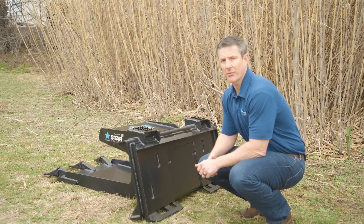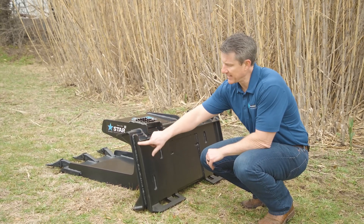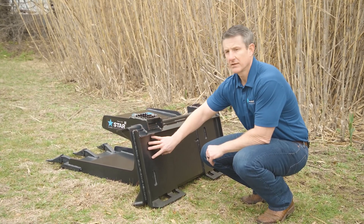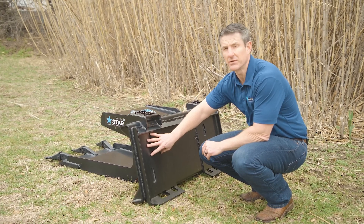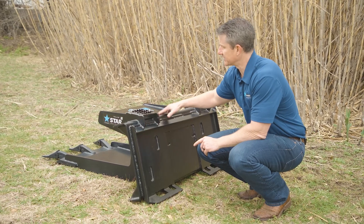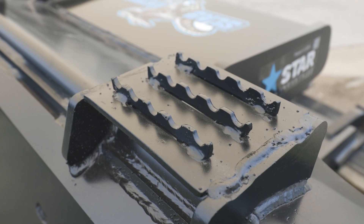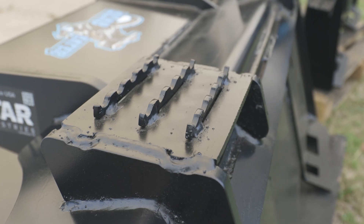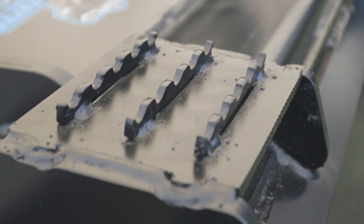Looking at the operator side of the Slab Eater, you'll notice that we have the same three-eighths, one-solid-piece, fully-welded quick-tach system that we use on a variety of Star Industries skid steer buckets and attachments. You'll also notice two extremely heavy-duty side steps for the operator to safely and easily get out of the skid steer.